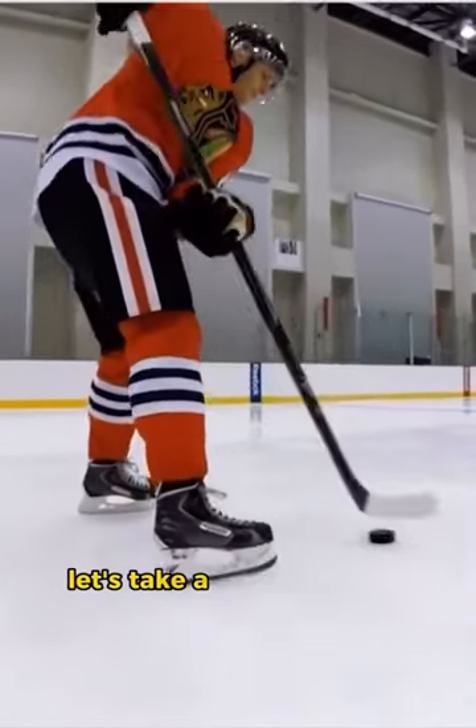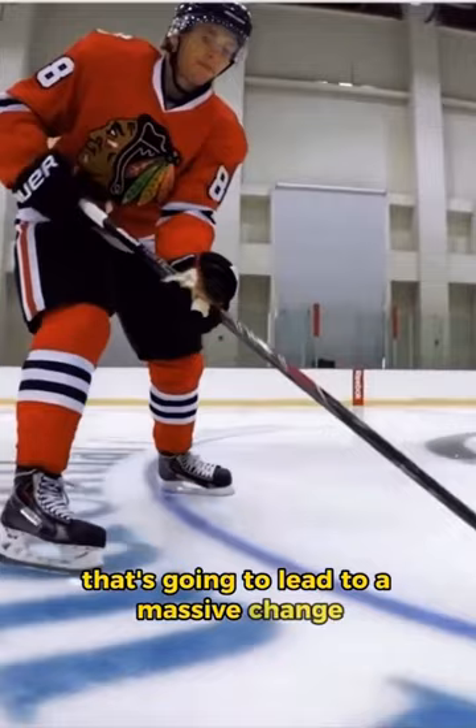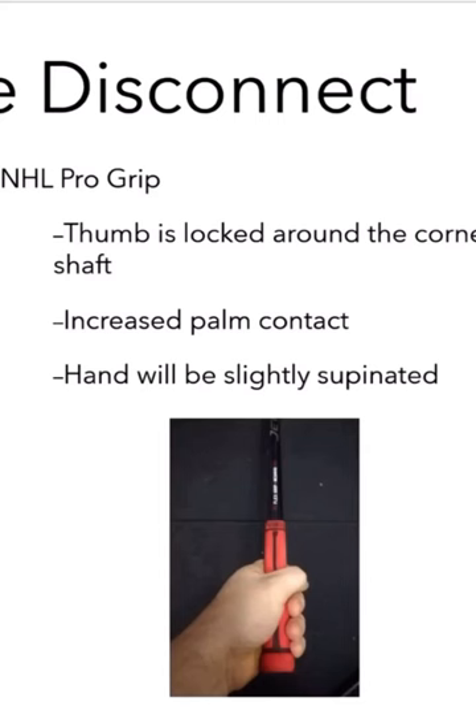So with that, let's take a look at Patrick Kane's top hand grip. Notice how he's using something just a little bit different than that traditional V-grip. Very similar, but there's a small difference here that's going to lead to a massive change in the way that we can manipulate the puck. And that small change is what we call the NHL Pro Grip.